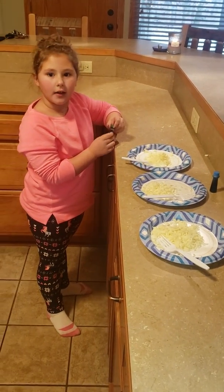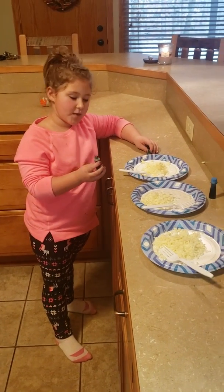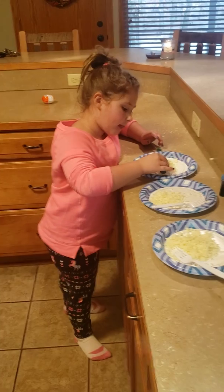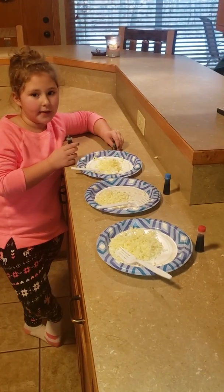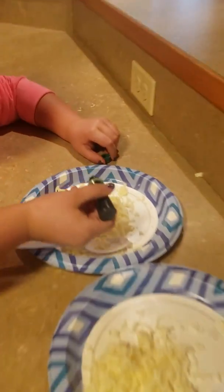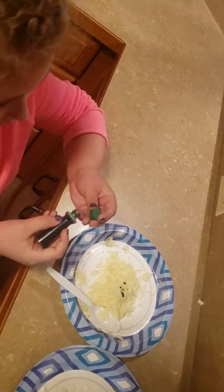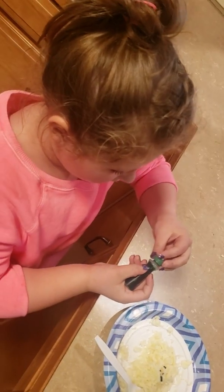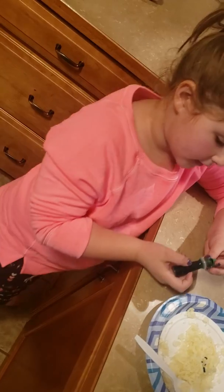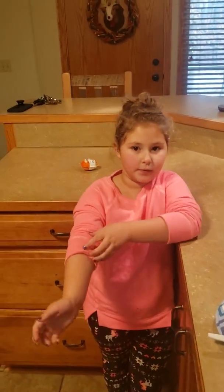What are you putting on there? Drops of food coloring! What colors did you pick? Green, blue, and red. Okay, so two drops on the cheese. Now why not more than two? Too much. Okay, gotcha. So let's move on to the blue.